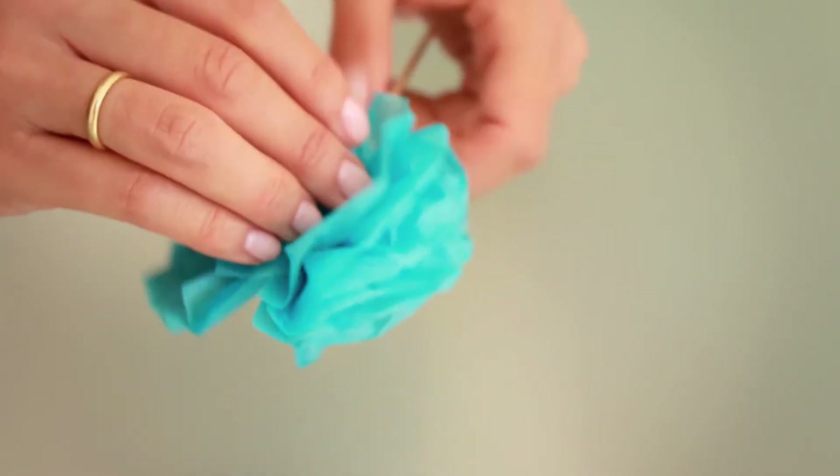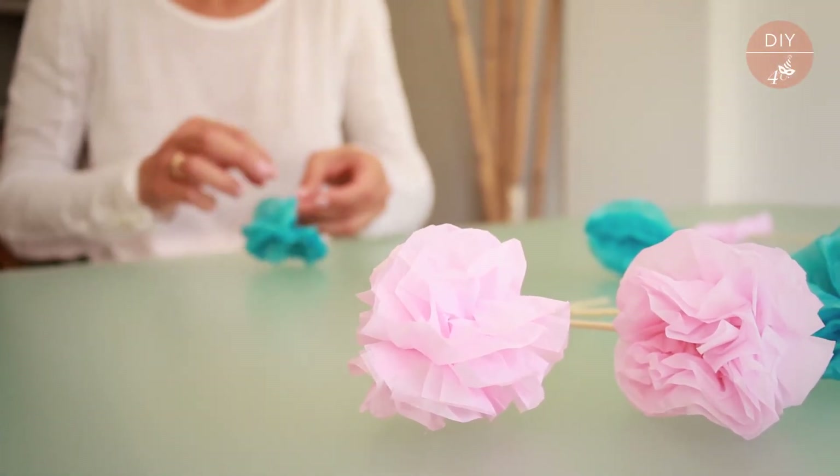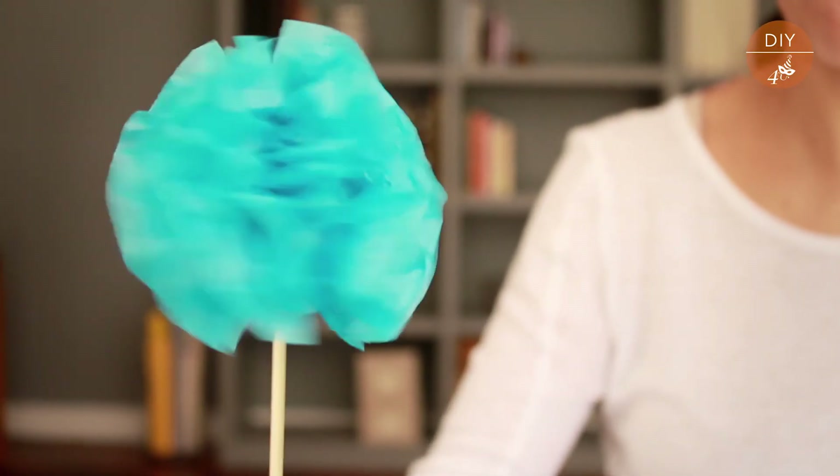Once it's dry, we open the tissue papers, separating the sheets outwards, and gently fluff the pom-pom to achieve the desired effect — a nice touch to your dishes.